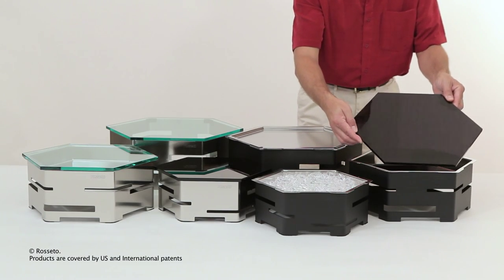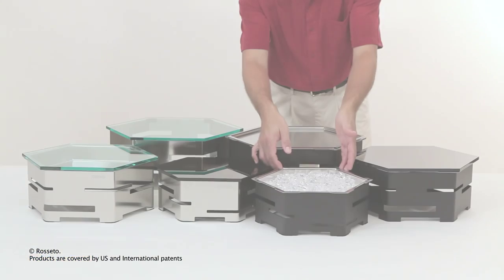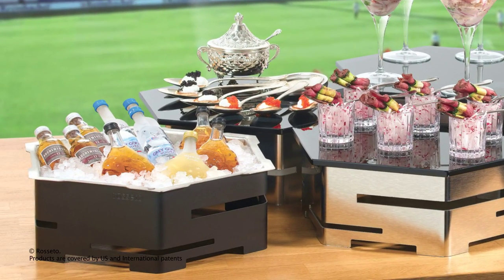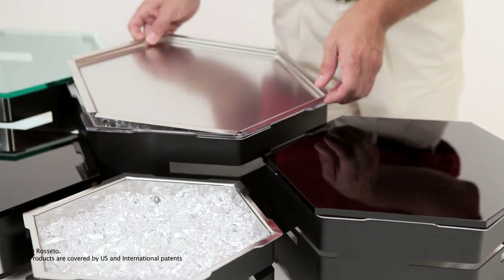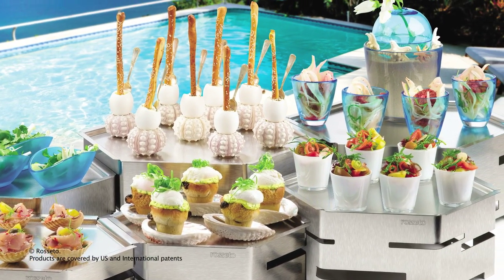Top a Hexagon riser with tempered glass and you have a beautiful food display. Place an ice bath into the riser and you have chilled bottles ready for service. Top the ice bath with a textured stainless steel surface and you have the ideal setup for a cheese or a raw bar.